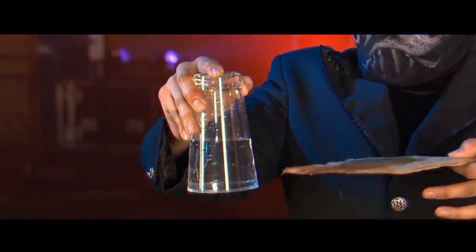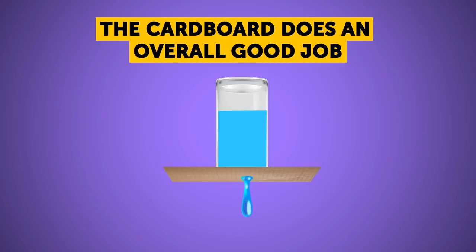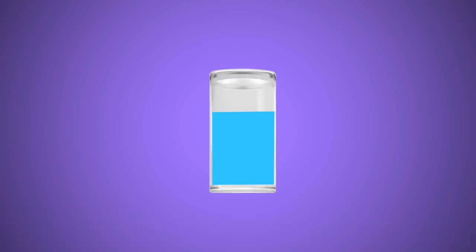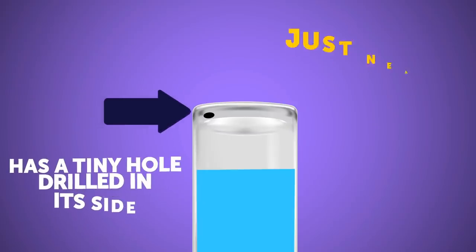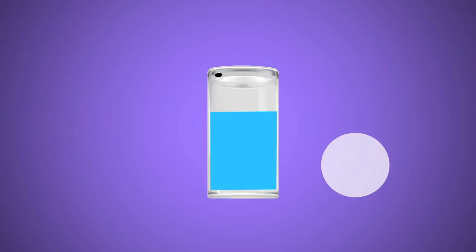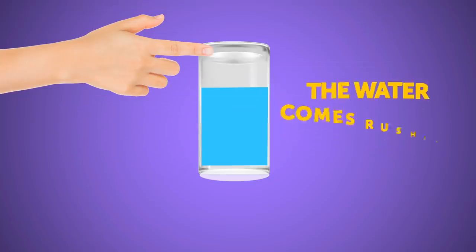The performer takes a glass, fills it with water, covers it with ordinary cardboard, and turns it upside down. While some water spills, the cardboard keeps most water inside thanks to the vacuum created. But then the magician takes the cardboard away and the water stays inside the glass. The glass has a tiny hole drilled in its side near the bottom. The second secret is a transparent plastic lid stuck to the cardboard — when the magician puts the cardboard in place, he simultaneously covers the glass with this invisible lid. It stays this way as long as his finger covers the hole.